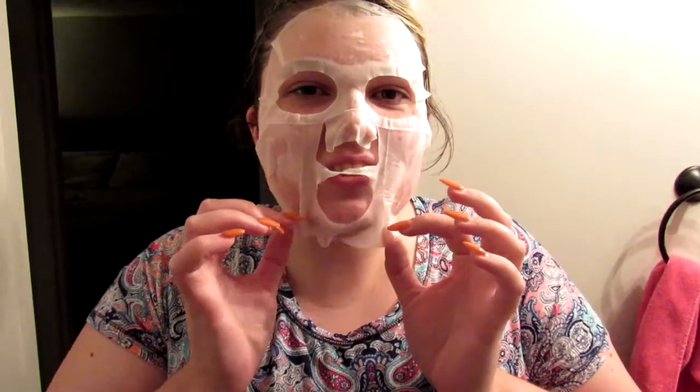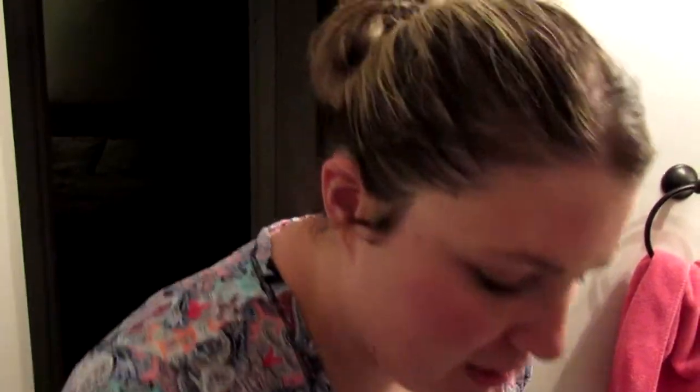Alright guys, I'm going to go ahead and remove this mask. Some parts feel like they dried out and other parts still feel pretty wet. I'm going to massage the residual into my face. This feels really really hydrating, but the real test will be in the morning to see how my skin feels. I'll check back in with you guys in the morning for a final runthrough and review of the products.